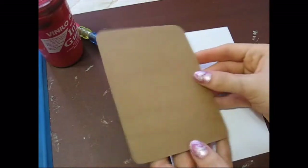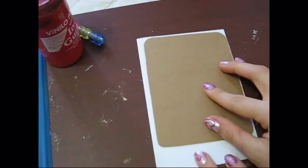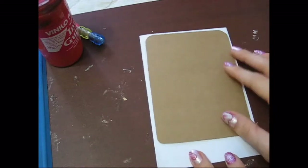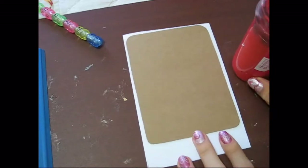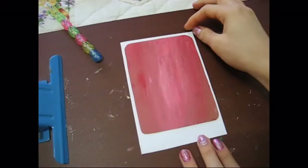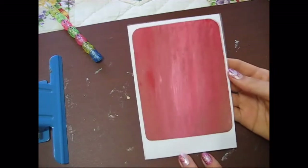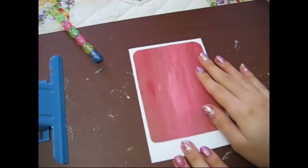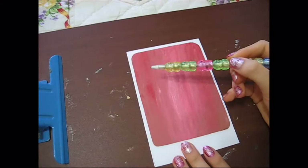So I cut that out, and I rounded the edges of it, and I started to center it — you can see the edges around. I'm just going to paint this with acrylic paint, and I put different shades of red on it. Once I did that, I'm going to start drawing on the little cats with a pencil.